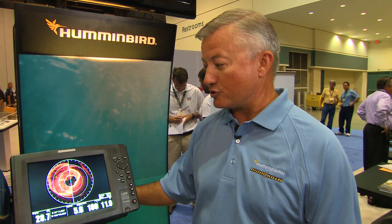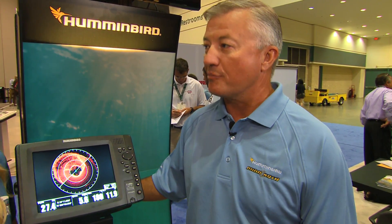Big news — this is the future, the absolute future of fishing. For the first time ever, we have the ability to look in front of the boat, not just behind the boat at what was history, but to look in front of the boat.